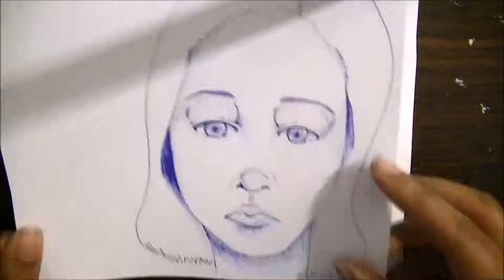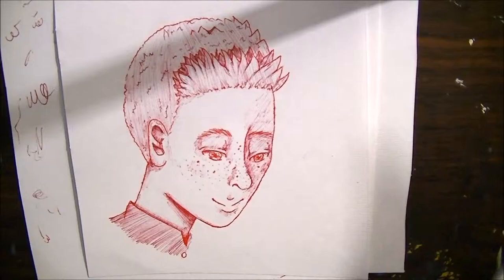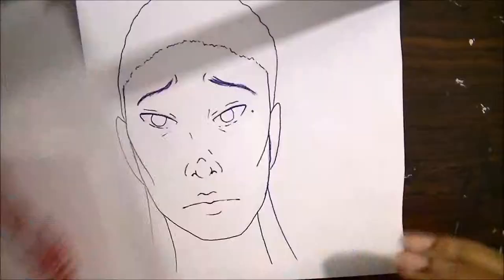Hello YouTube, it is Sunny and welcome to Arts Inspired, a fabulous drawing channel. Right now I'm showing you some sketches that are similar to the ones that I'm about to do in this video.